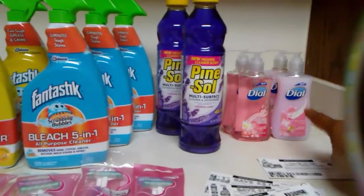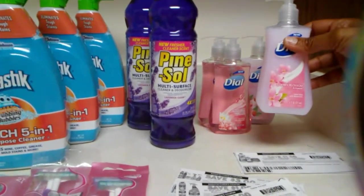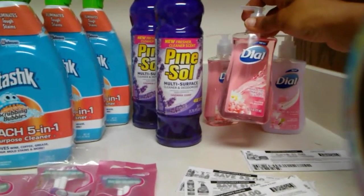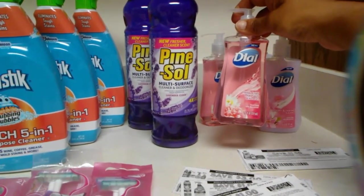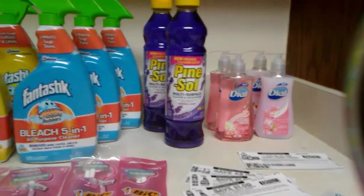First of all, I picked up two of the Dial hand soaps — Cherry Blossom and Almond — and then I picked up two more of the Himalayan Pink Salt and Water Lily. So that was four Dial hand soaps altogether.